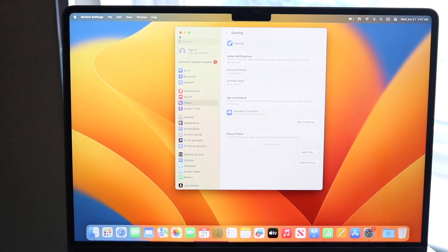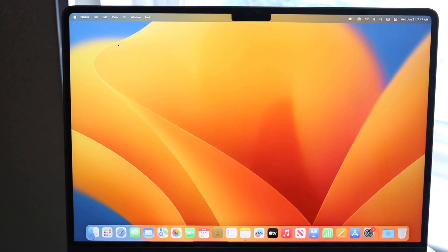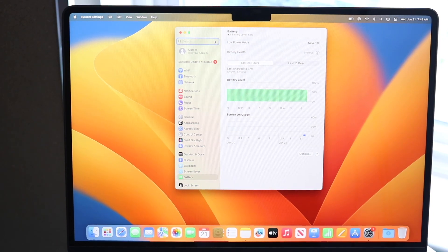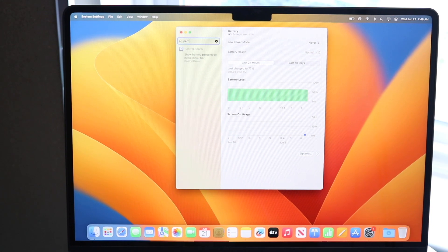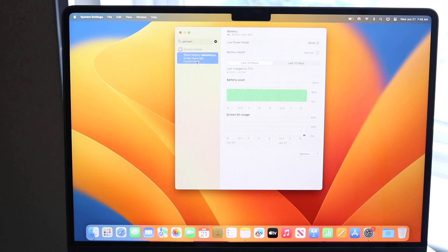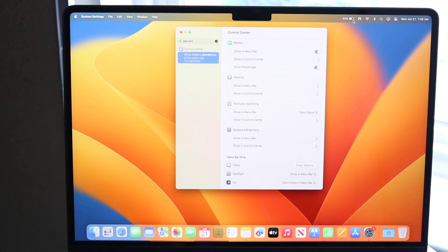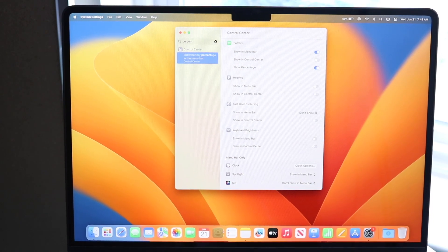Another useful tip is to enable battery percentage in the top corner. If you have the battery toggle in your menu bar, click it and select Battery Settings. Alternatively, go to System Settings and type 'percent' in the search bar — you'll see 'Show Battery Percentage in Menu Bar.' In the Control Center panel, enable Show Percentage, and the battery percentage will appear next to the battery icon. It's surprising this doesn't come pre-enabled.